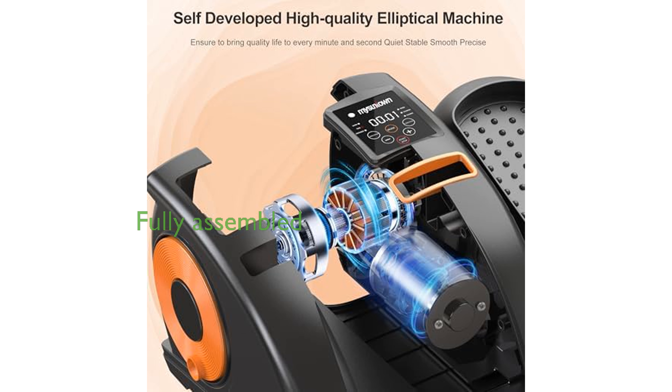The MySuntown Elliptical comes fully assembled, offering convenience right out of the box with its 12 adjustable speeds and remote control.